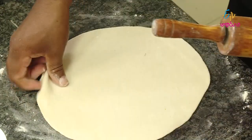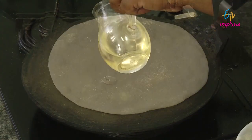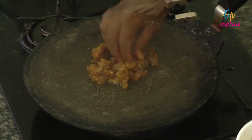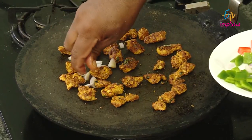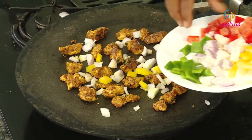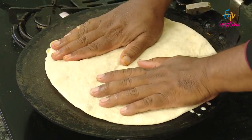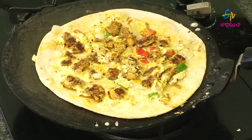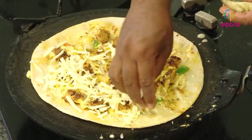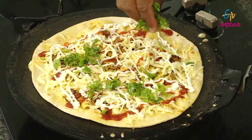We will take the chicken out. Just like the cheese, add chilli sauce, tomato ketchup and tomato sauce. Then put the sauce in the sauce and cook it.